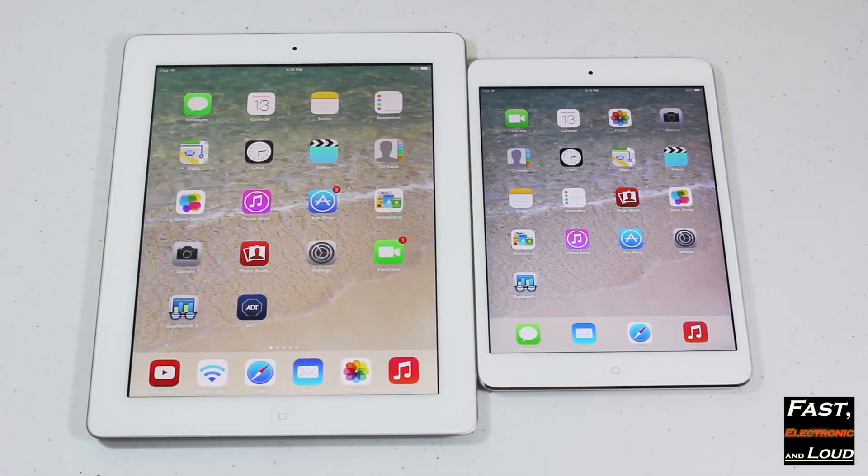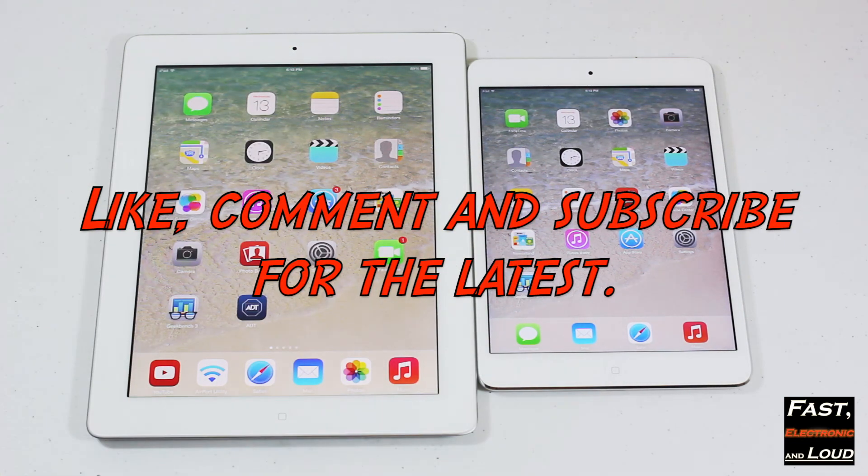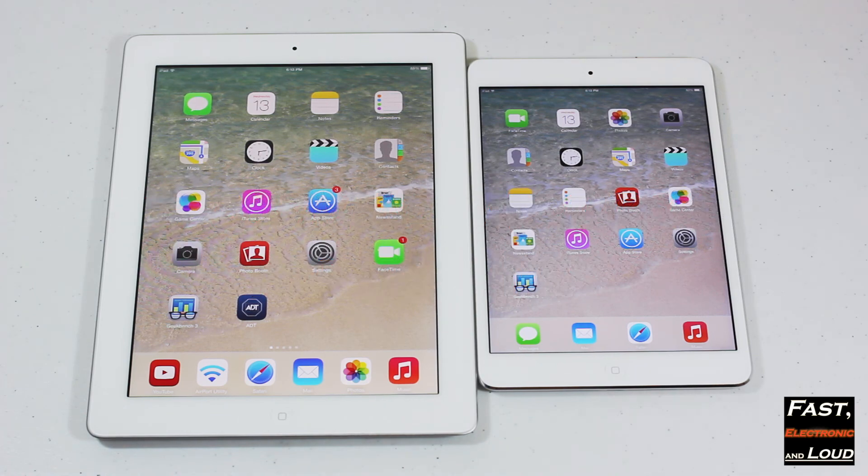If you like videos like this one, go ahead and give us a thumbs up — it really does help, we appreciate it. Give us a like, a comment, add this to your favorites. Subscribe to Fast, Electronic and Loud. My name is Ryan, and we'll see you on the next episode. Thanks for watching.